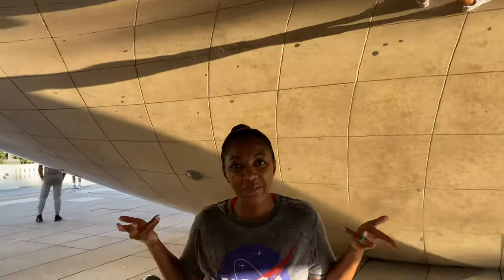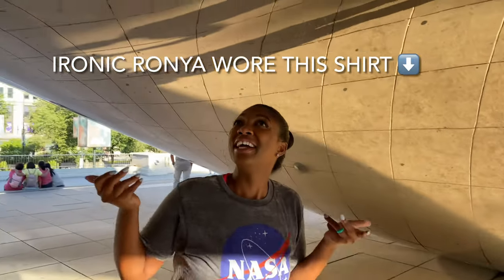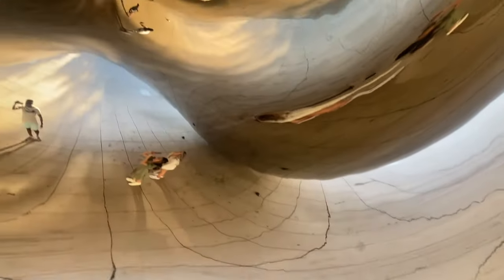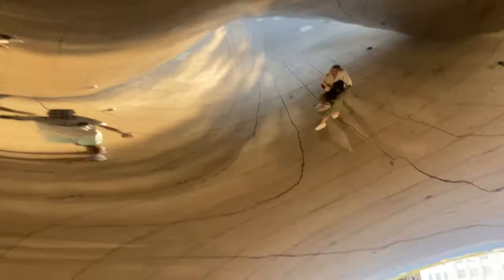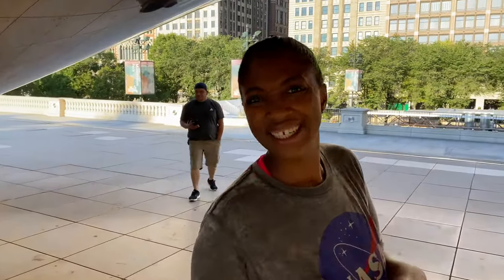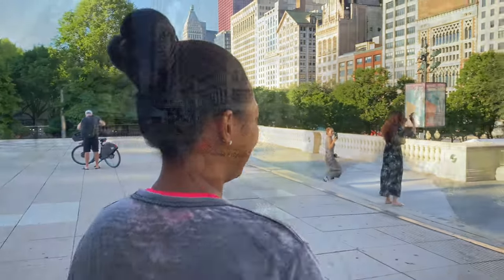This is crazy — I didn't know it looked like this! Yeah, it's different. I didn't expect it to look like that underneath, but yeah, it's pretty cool. You guys definitely gotta check it out.